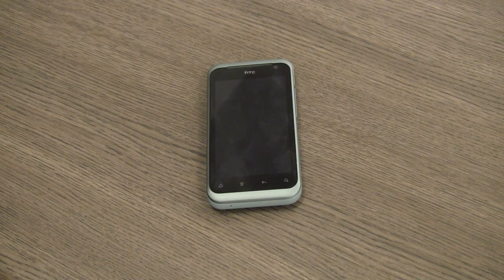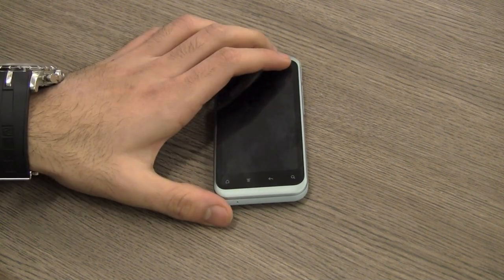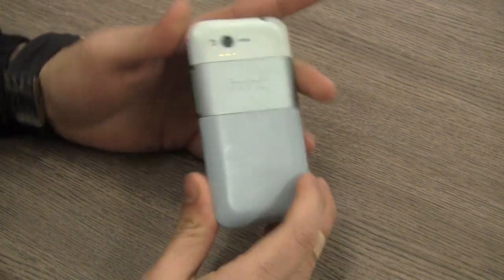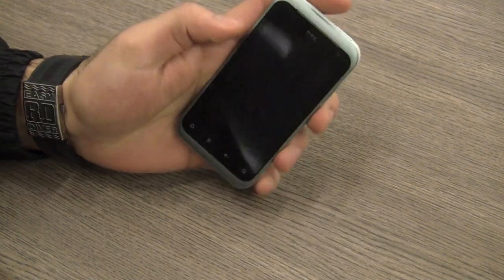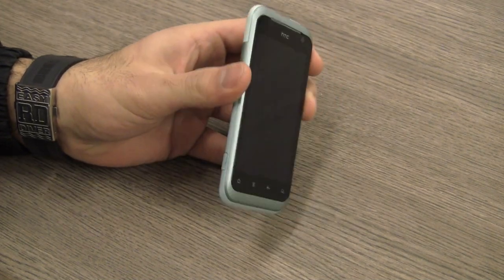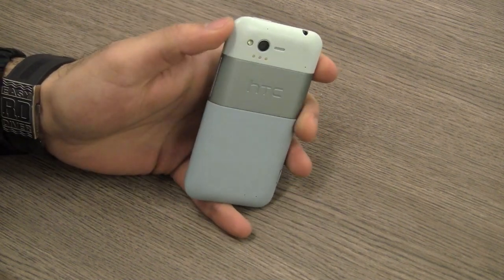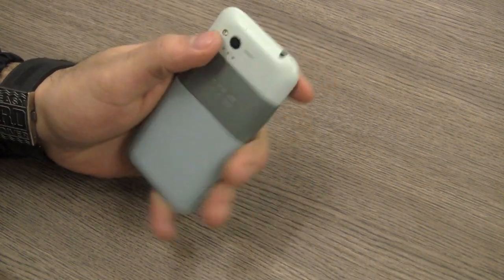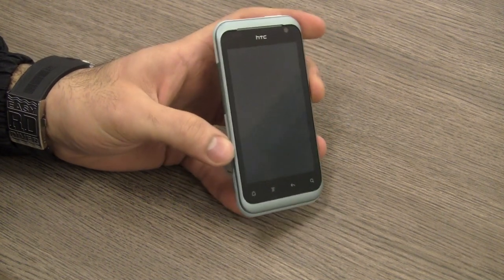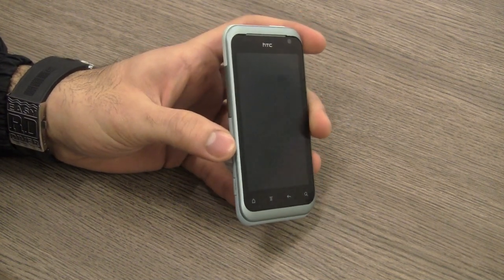What's happening guys, this is Bharatanagpal from Raygan.in and today we're going to be looking at the HTC Rhyme. This is a new smartphone that has been launched by HTC in India. The price for this device is approximately 23,000 rupees, something upwards of that. It is available in a bunch of colors. We're going to be reviewing this device, and let's start off with the build quality.